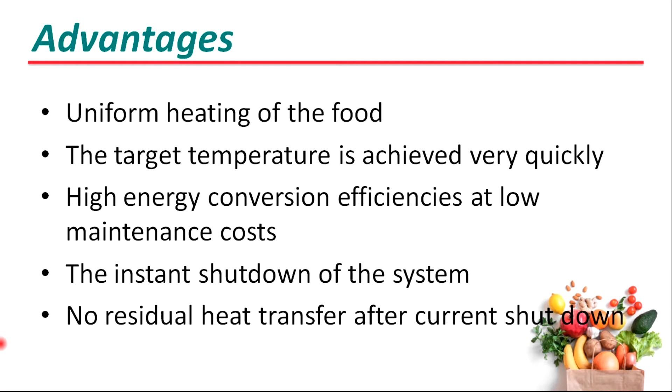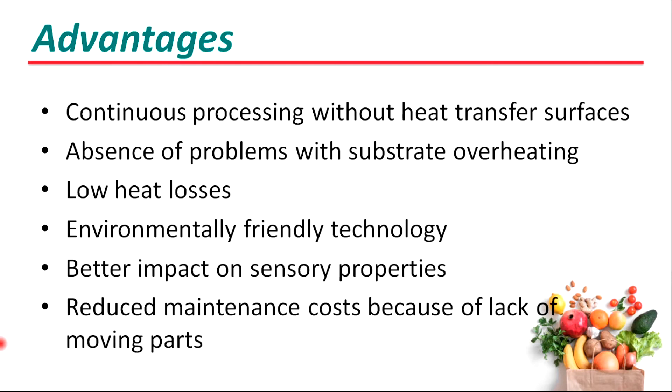It has the possibility for instant shutdown of the system and no residual heat transfer after current shutdown. It also has continuous processing without heat transfer surfaces and no problems with substrate or heating. It has low heat losses, is an environmentally friendly technology, and gives a better impact on the sensory properties of food.